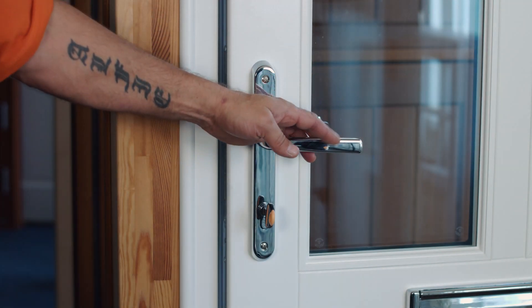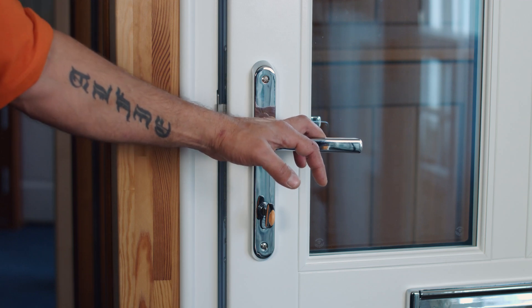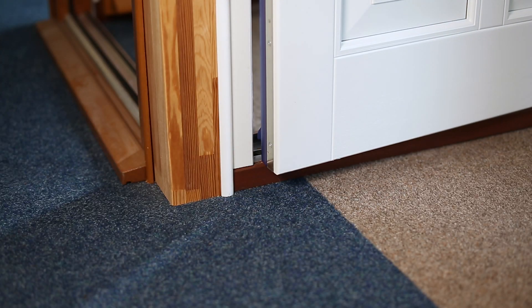This is how to adjust a DS5 inward opening door on two D hinges to close the locking side gap and make the door actually work. You can clearly see that the door does not close before height adjustment.